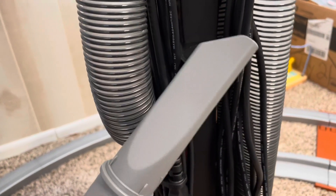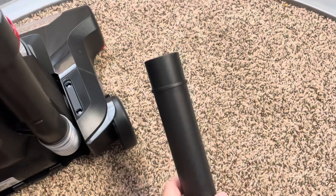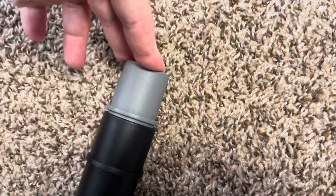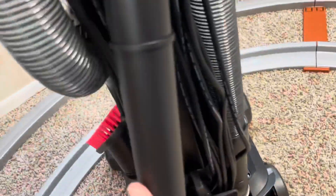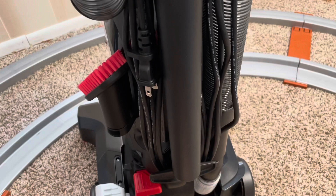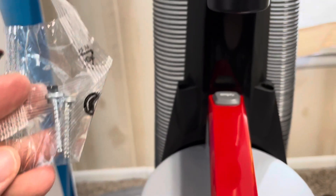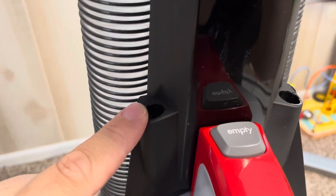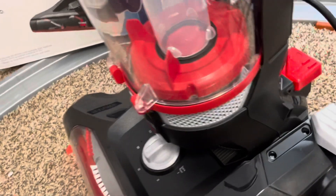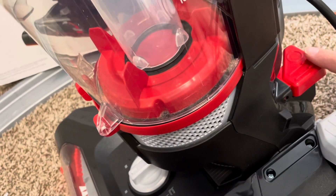For the crevice tool, you put it into the top of the bigger tube and then snap it in. The two screws go into the handle — one here, one here. Let's go ahead and turn it on — the power button is the red button in the back.